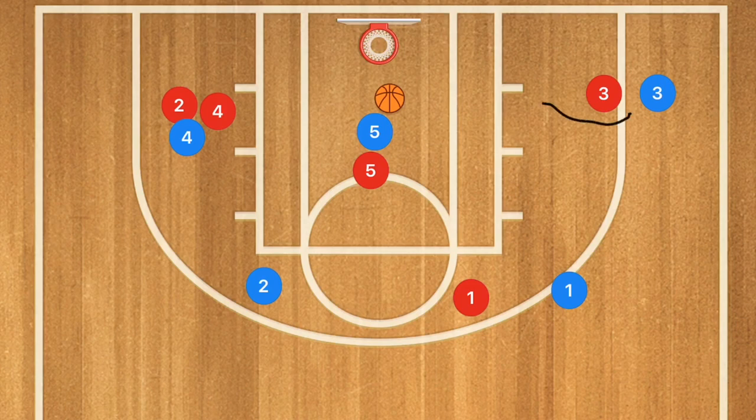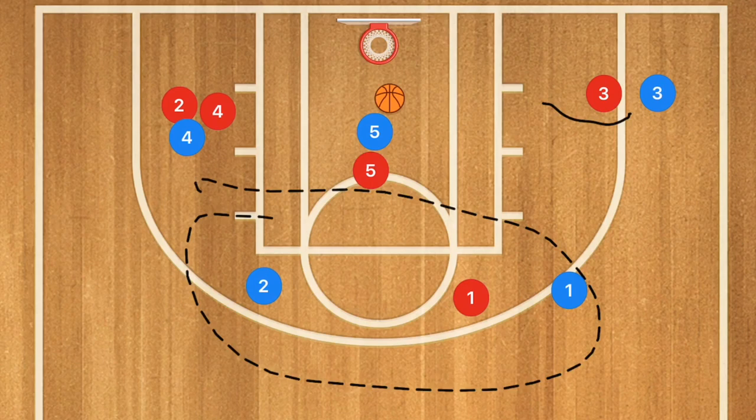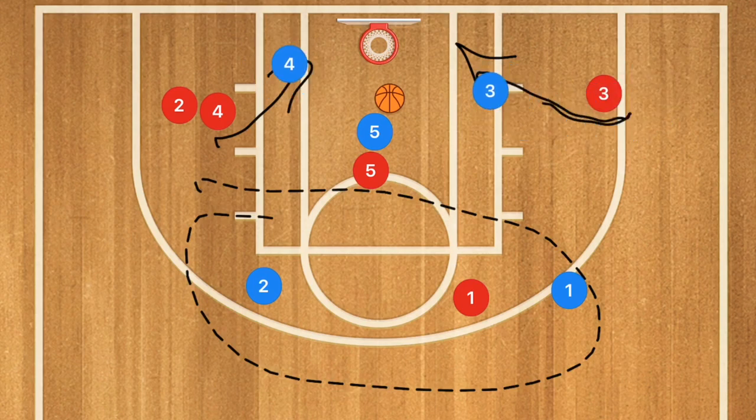Meanwhile, I want player three, once these shots go up, crashing the boards, and I want player four rolling off of his screen and going in for the rebound as well. Essentially, you have a very good chance of getting the offensive rebound if you have three players in the triangle around the basket.